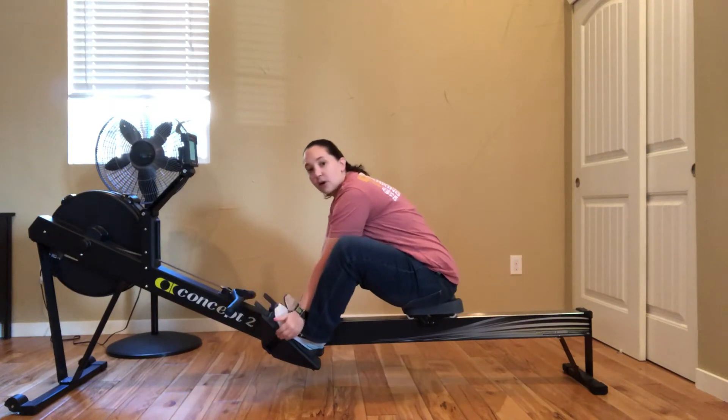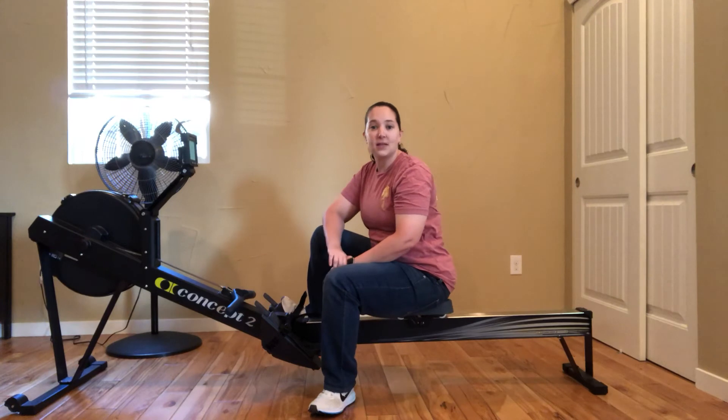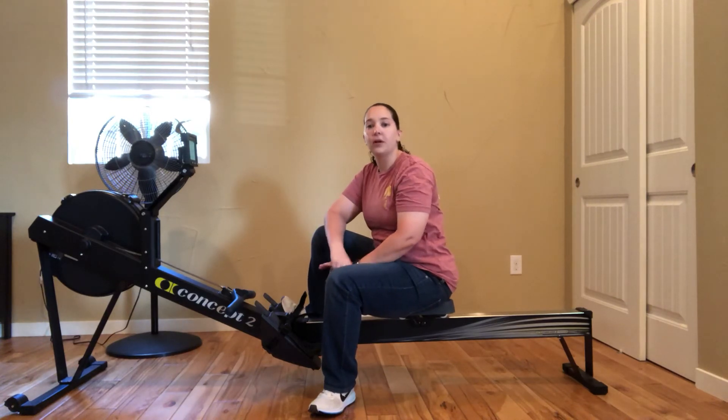Give that a try, see how it goes. If you've got any questions or comments, go ahead and let me know. That's a tip for where to pull when you're on the rowing machine.